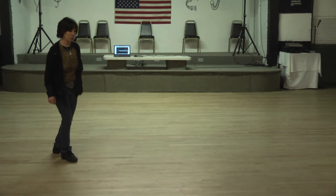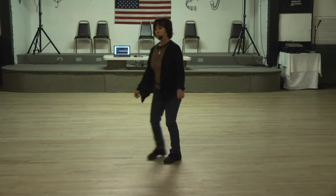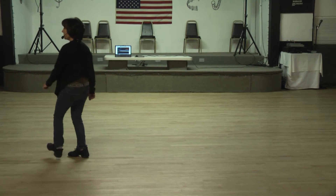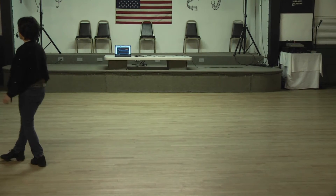One and two, three, four. With the quarter turn, toe struts — cross one, two, three — heel grind. Five, six, seven — rock quarter shuffle.